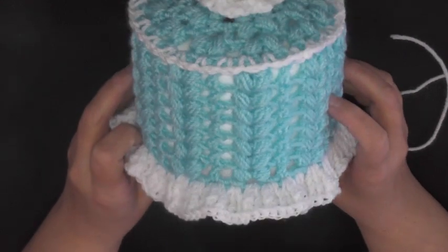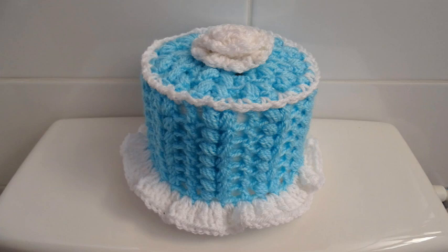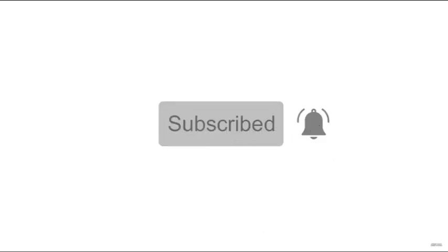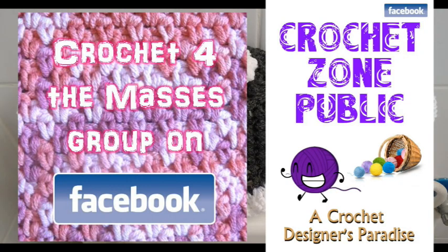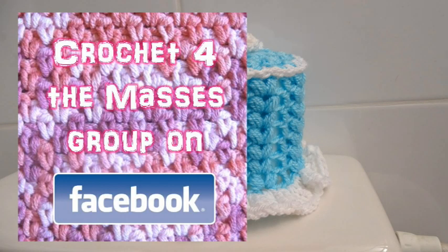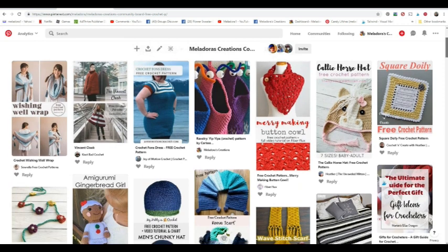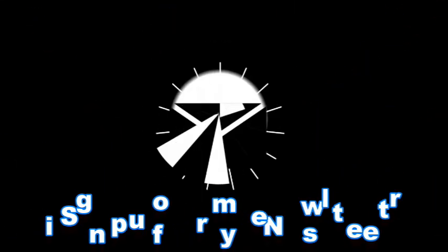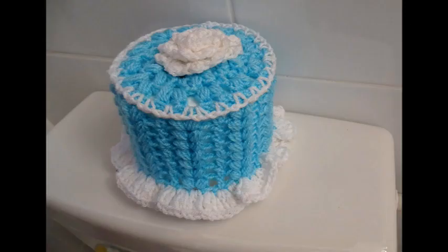I hope you enjoyed this tutorial! If you did, please like and share this video — it helps so much. Click the bell button next to subscribe on my YouTube page and select all notifications to be notified of new tutorials. I have Facebook groups — Crochet Zone Public and Crochet for the Masses — a Pinterest community with free crochet pattern links, and an email list. Links are below. Thanks so much for watching!